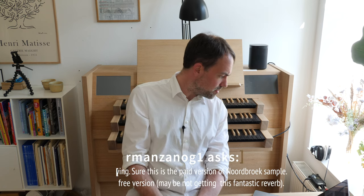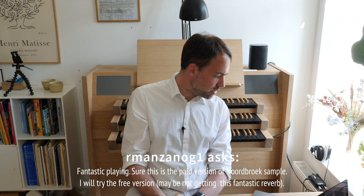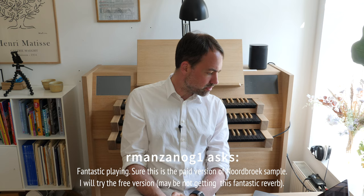The second question is from Manza Nok: 'Fantastic playing. Is this the paid version of a Norbrook sample? I will try the free version — maybe not getting this fantastic reverb.' As regular viewers might already know, I have a great affinity for the Norbrook sample set from Sono Paradisi. This is a sample set I have bought and can fully recommend. It is my go-to sample set for baroque music or Buxtehude — it has a marvelous sound and I really enjoy being immersed with it.